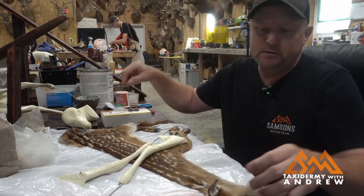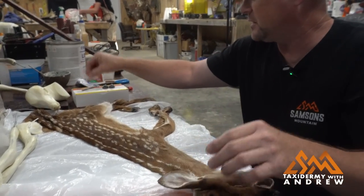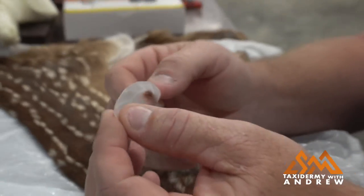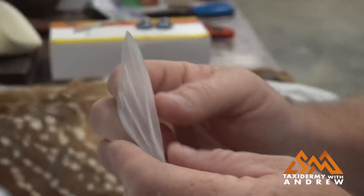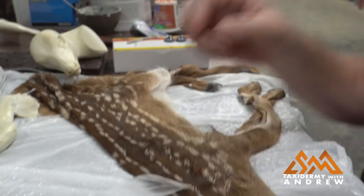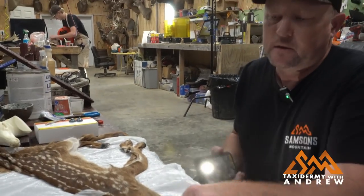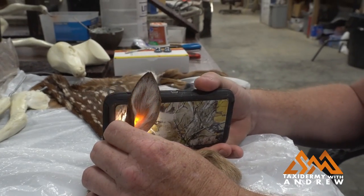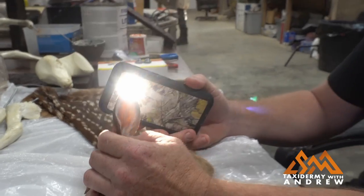The first thing I'm going to start on is the ears, and I've already done one. What I'm using is a silastic — it's a real thin plastic material. It's translucent; you can see through it. That's kind of what we want. I'll show you the reason for that: you want to be able to see through these ears, so if you shine a light through them, you can see how that works.